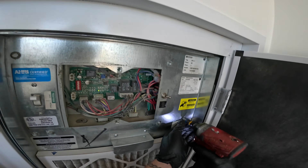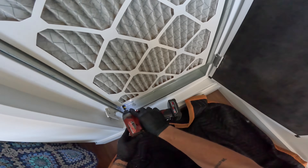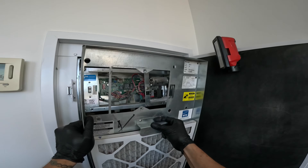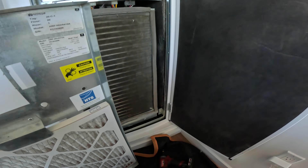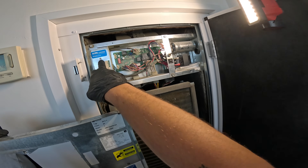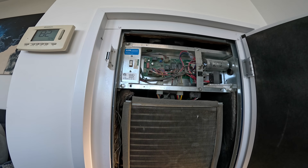Let's go ahead and take off this face plate. Underneath this unit is actually drained. Definitely got a little something here. Let's go ahead and turn the power off. COS is the condensate overflow switch.